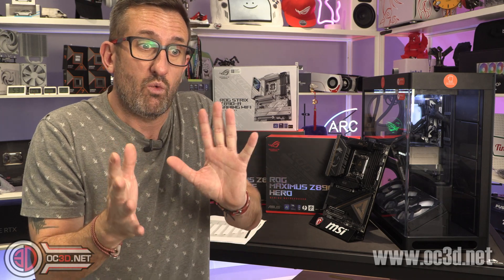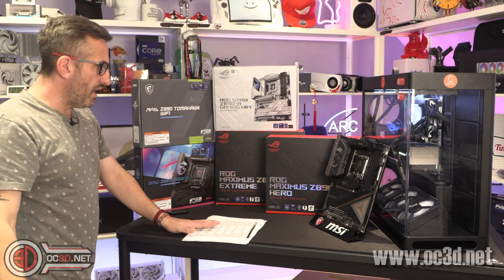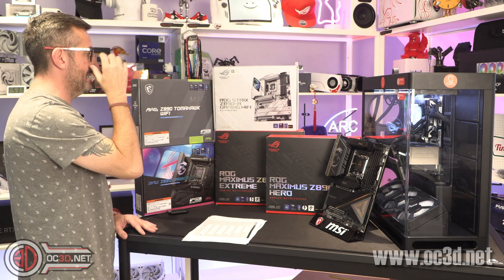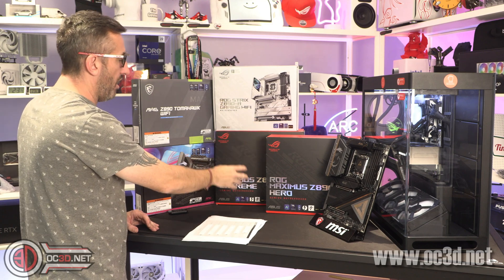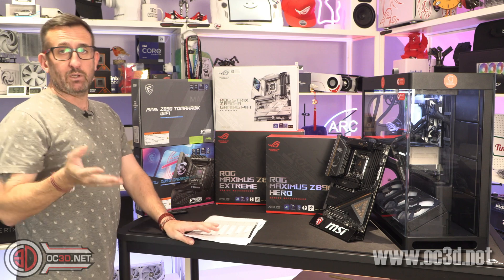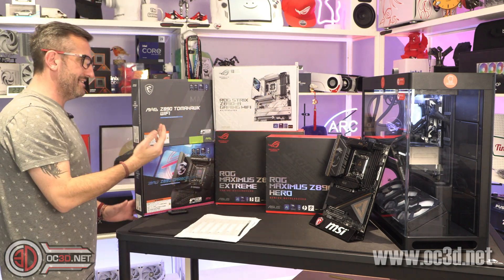It was down to the chipset drivers, so we're all suffering with those problems — just stand down, calm down. Now we have a wide selection of boards: the white Gaming Z890A, the old favourite the Hero, the Extreme — which is extreme in every possible way including the price — plus the Ace, the Tomahawk, and the Carbon.